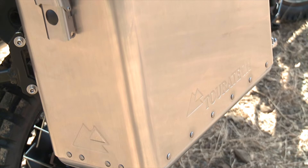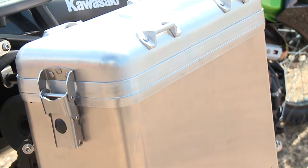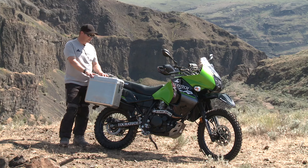This comes as a complete kit, so it's got the racks and the boxes. The boxes are available in three different sizes. It's got the same mounting system as the Zega Pro, so it's been proven the world over — millions of miles have been run with this connection system.